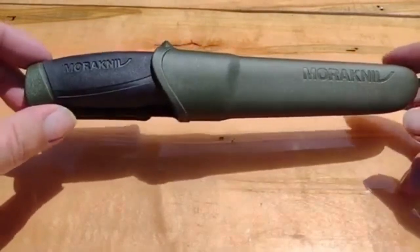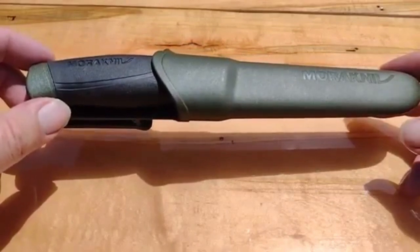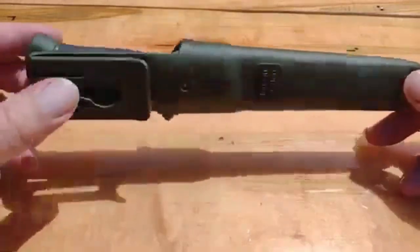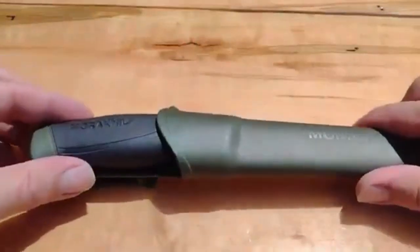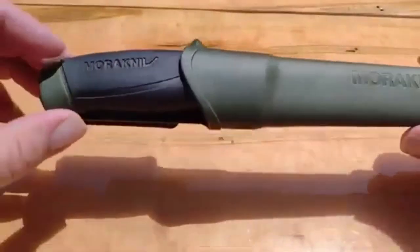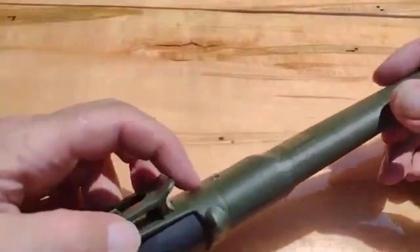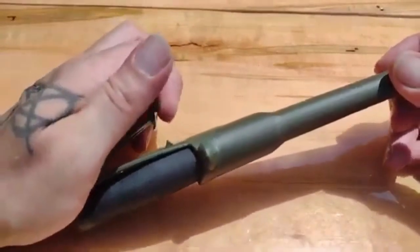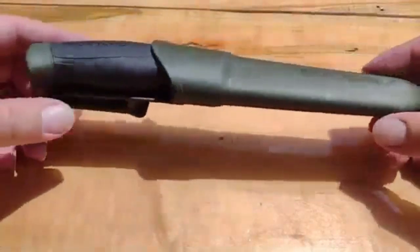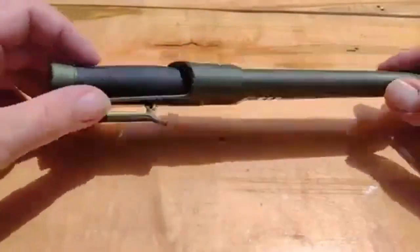It's just absolutely amazing. I picked this up on Amazon — I think it was around $20, so not very expensive. It has a nice plastic case that actually clicks in, so it holds the knife really well. It has a nice clip for your belt, which pulls up so you don't have to take your whole belt off to get it off. Or if you wear cowboy boots, you could also slide it down inside your boot and it will hold there pretty well.